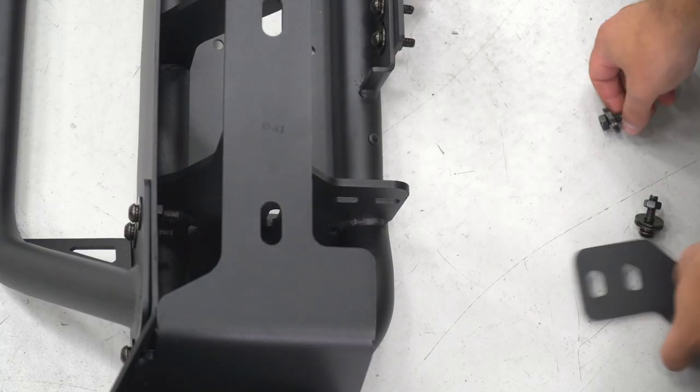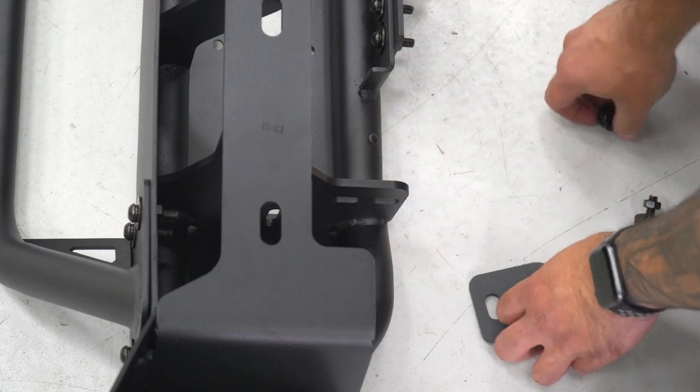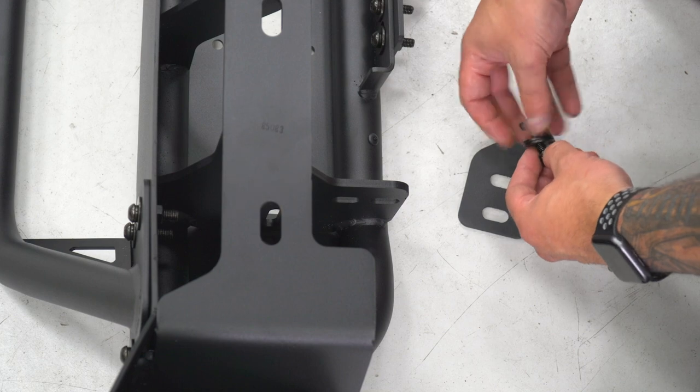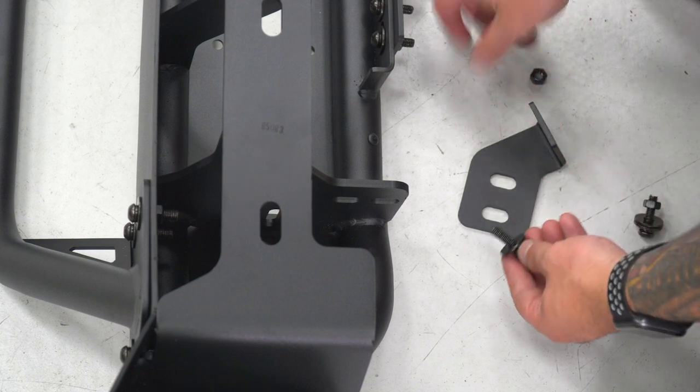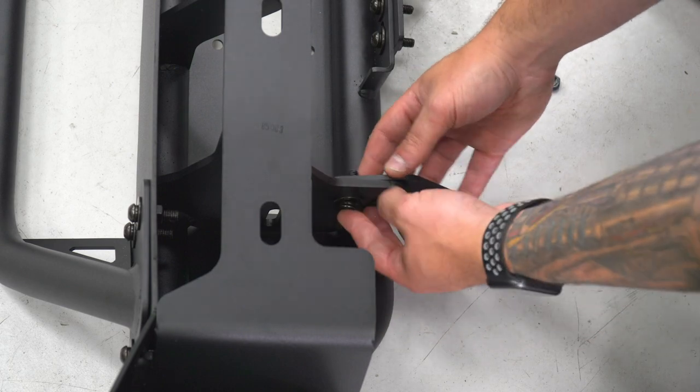Next, install the side brackets - they poke out, again marked D and P for driver and passenger. When you install these, make sure the bracket is on the inside of the bumper and the bolt head is on the outside going in. Repeat on the other side.